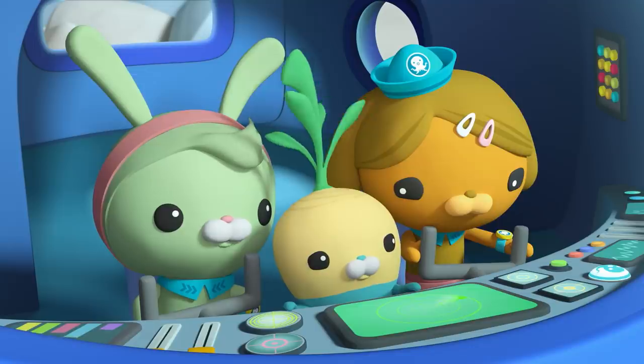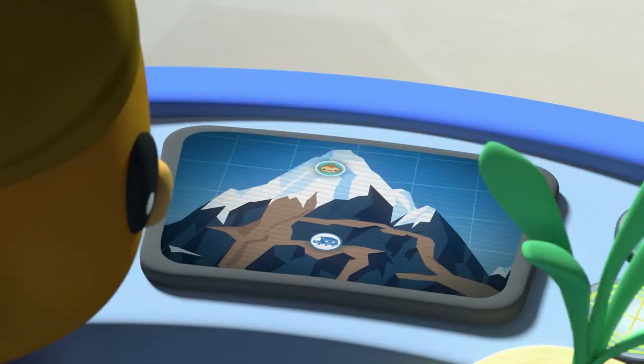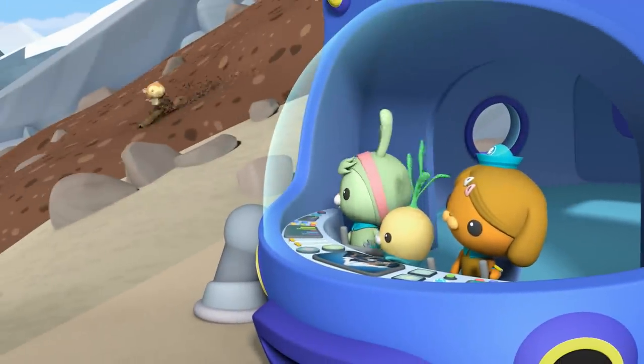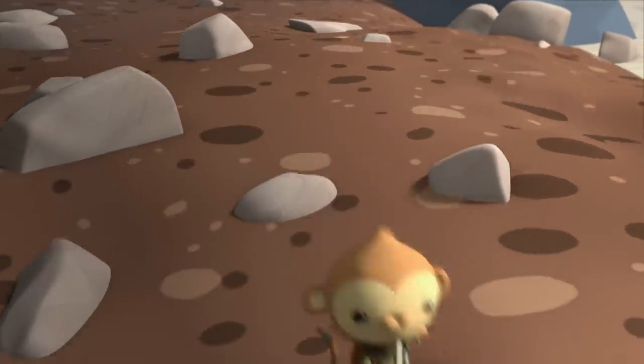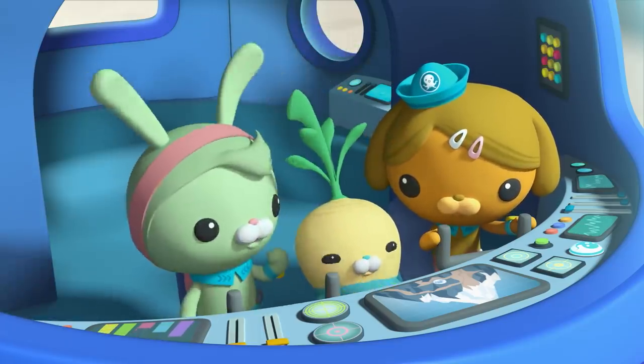I wonder where Pawnee is. That's strange. According to the Octo-Watch Tracker, Pawnee should be right... there! Octonords! Like the new guff? How about the lip? The guff's leg extenders are fixed. Go ahead and give them a try. Will do.